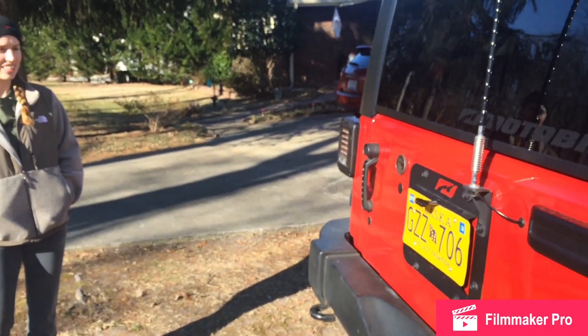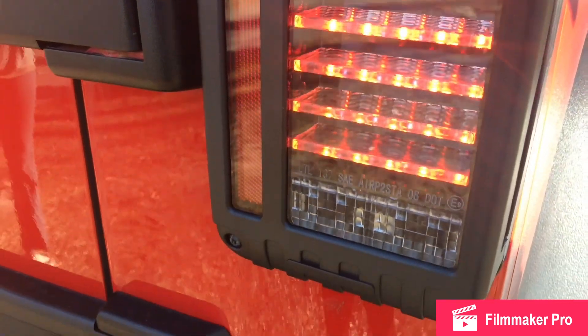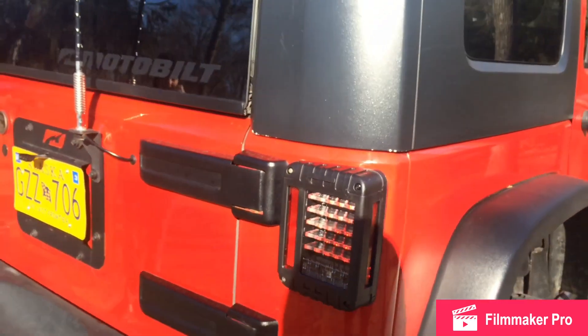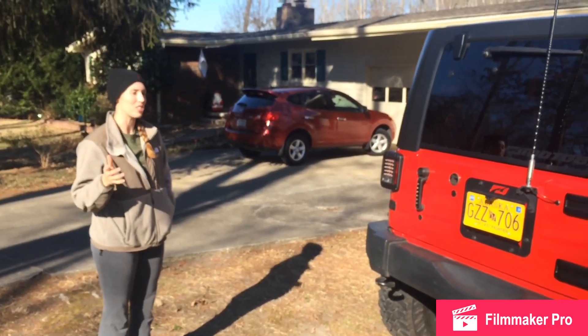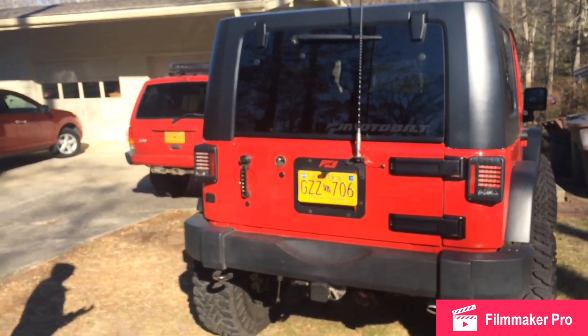Here are the tail lights on during the daytime. One thing to note is the reverse lights aren't any brighter than the stock ones, so don't expect a big change in that. Overall, we really like how they look on our Jeep, and if we have any problems with them in the future, we'll be sure to let you guys know. Make sure you like our video, give it a thumbs up, and subscribe to our channel.